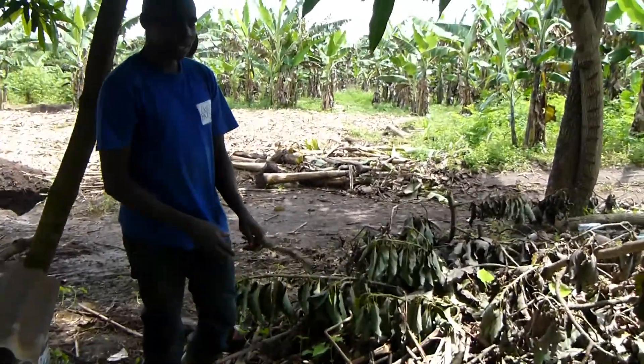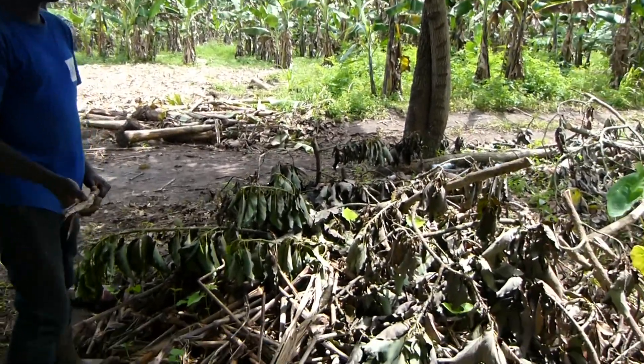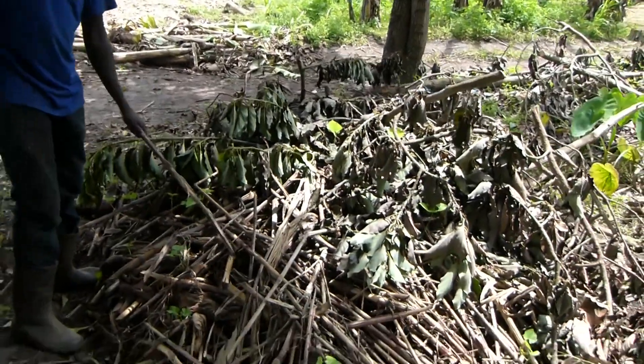This is our compost manure. I want to take you through the steps we go through while making this compost manure.